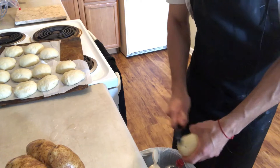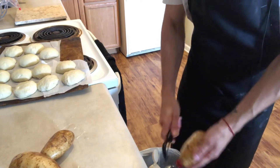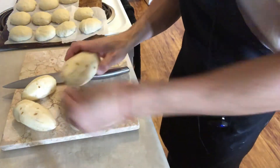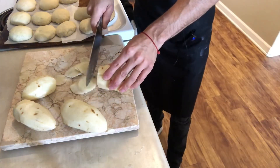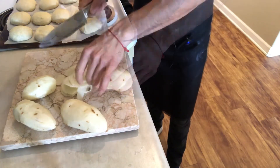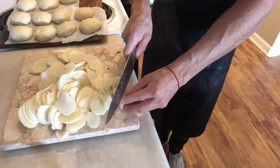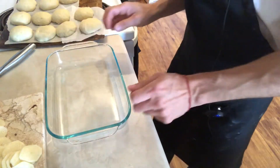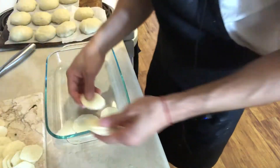I'm going to peel my potatoes first. I'm using four large potatoes for this recipe, hopefully that's enough. Now that they're peeled, I'm going to thinly slice them, as thin as possible. I've thinly sliced all my potatoes and now I'm going to layer them in the dish.